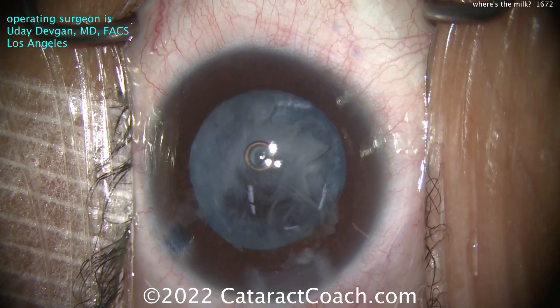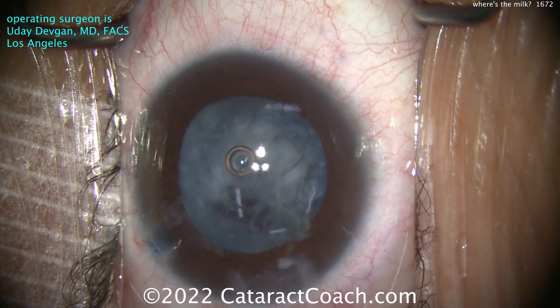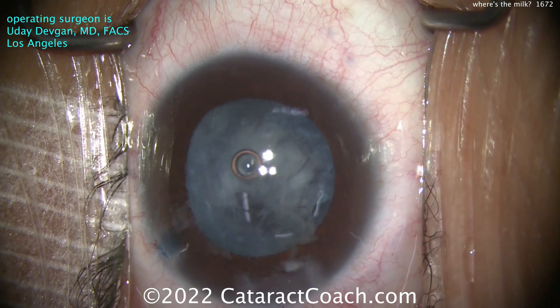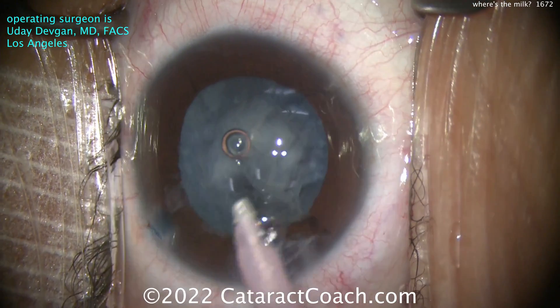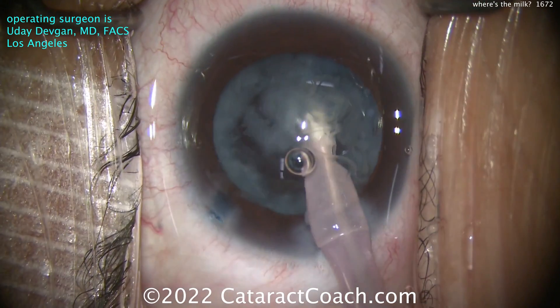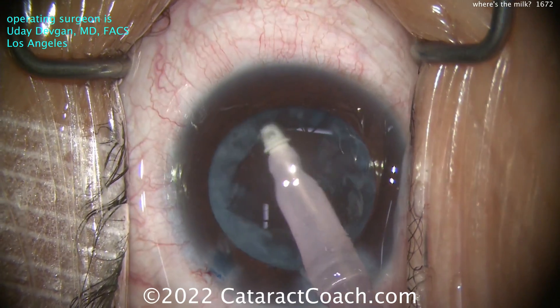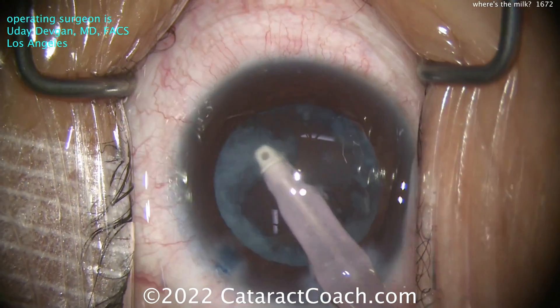The cortex is still adherent there. You can try to take some with the phaco probe if you'd like, or a safer option here would be just the IA probe - so we'll switch over to that. Not all cataracts that are white are going to have intumescence in them. There's a video on CataractCoach called 'Differentiating White Cataracts' - I'm not going to show you on YouTube, you've got to go to CataractCoach.